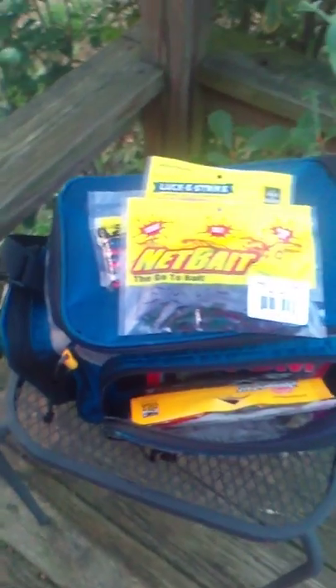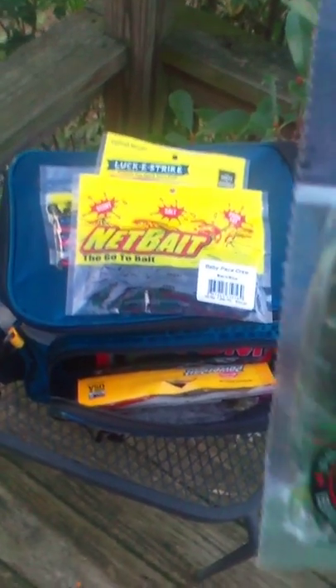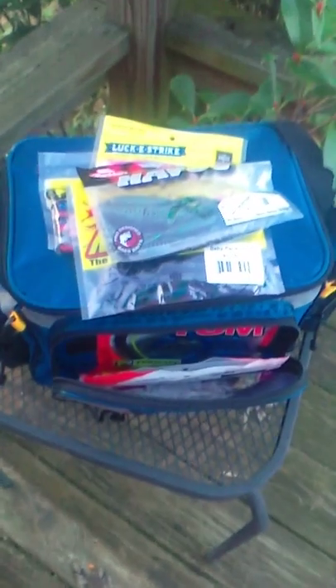I got these Berkley Havoc Pit Boss. These are green pumpkin color, four inch worms, ten centimeters. These Berkley Power Baits, curly tail power worms, purple.